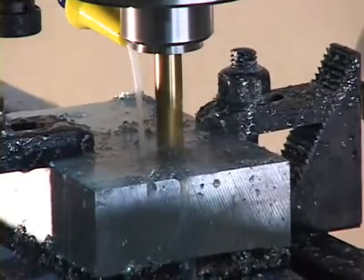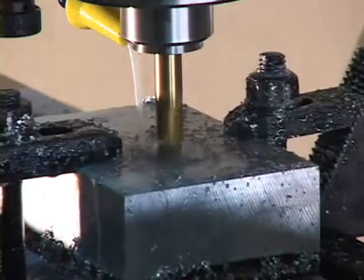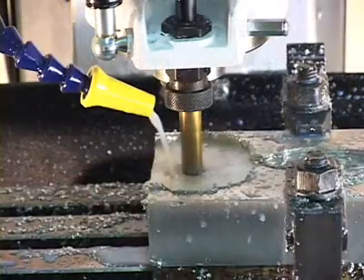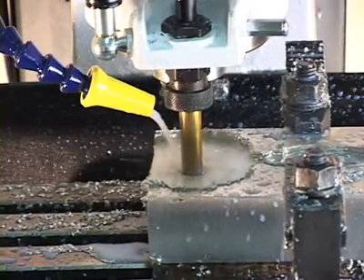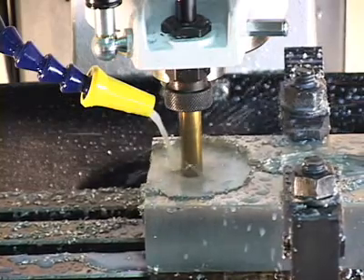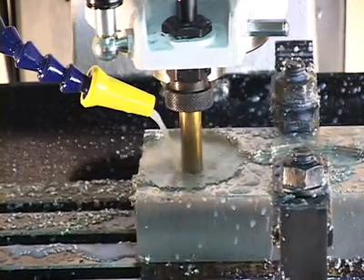In just a matter of minutes, any user who is familiar with a PC mouse can quickly figure out how to use the CNC Junior mill without on-site training. With travels such as 19 inches on the X, 7 inches on the Y, and 5 inches on the Z, the CNC Junior can meet several machining applications within those parameters.